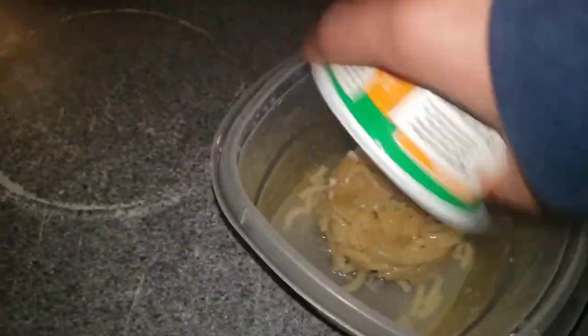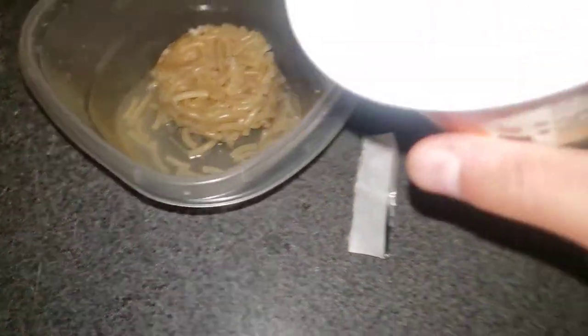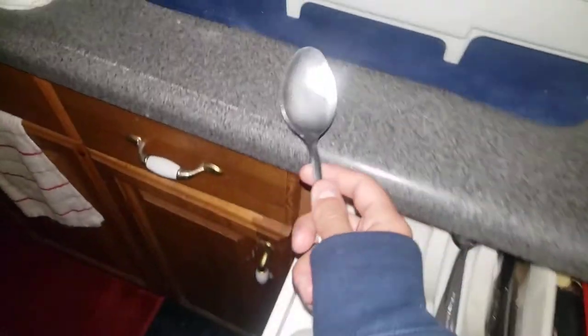Did all of it come out? No — all of it should come out by now. Put that in there and grab those other pieces that are stuck. Let me go ahead and get our eating utensil — there should be a spoon. Yep, a spoon is what I use.